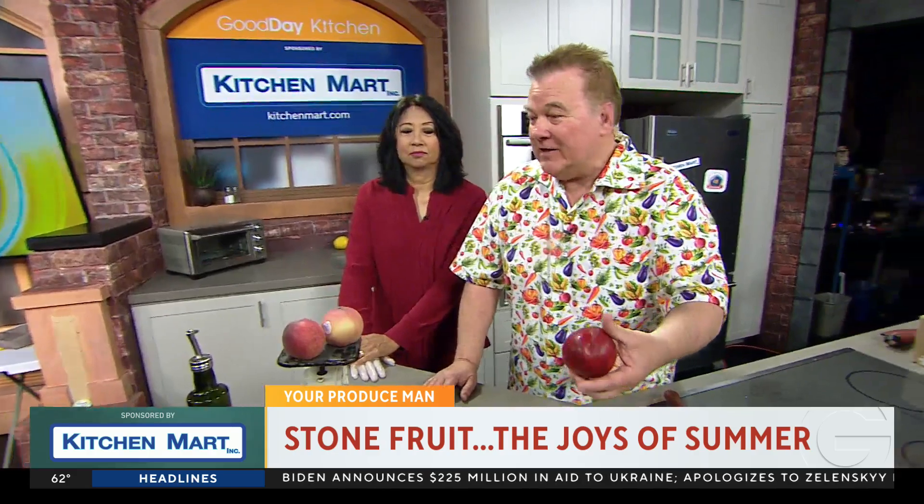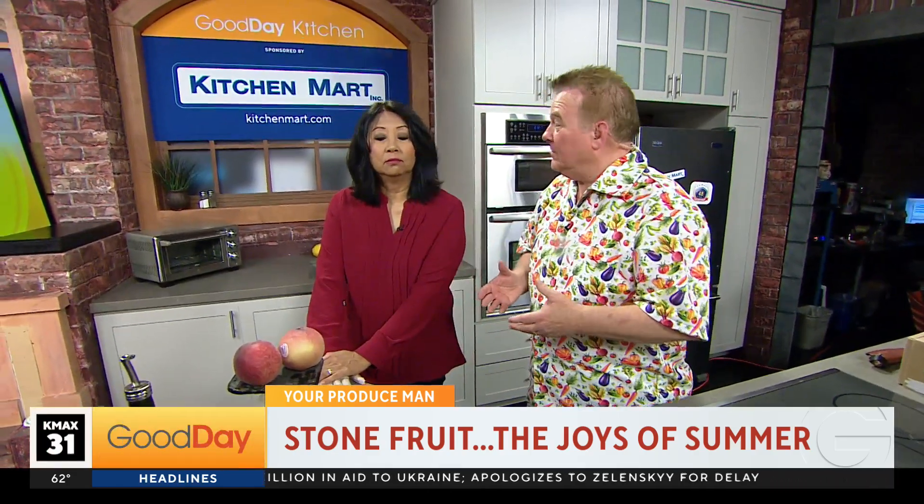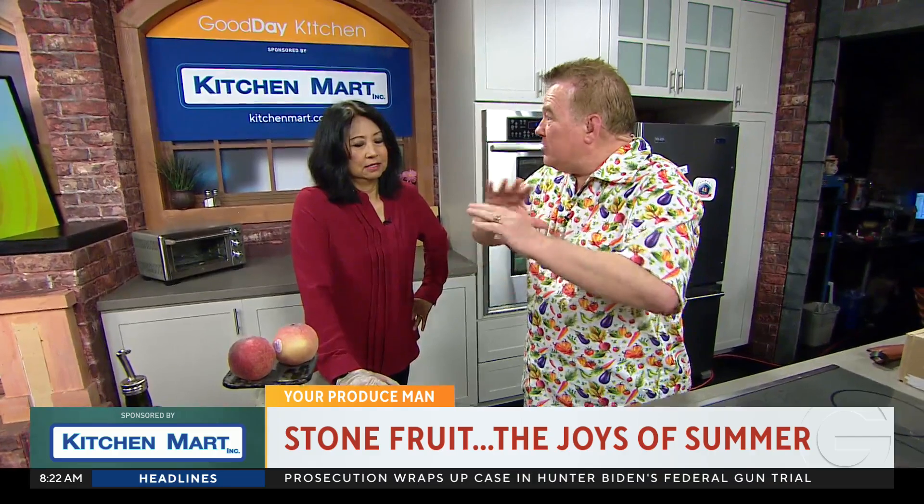100%. Up until 1945, all nectarines were white in flesh, and they were very delicate. Fred Anderson and a couple of others — you know Fred — he created the first yellow flesh nectarine, which was a breakthrough.